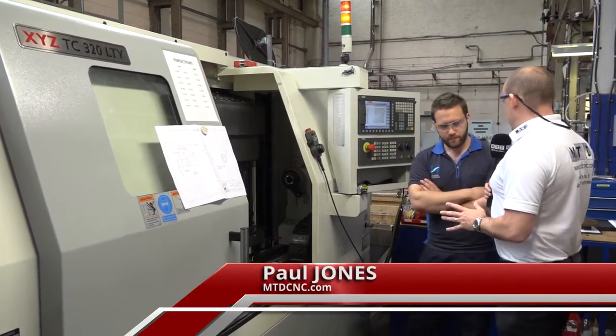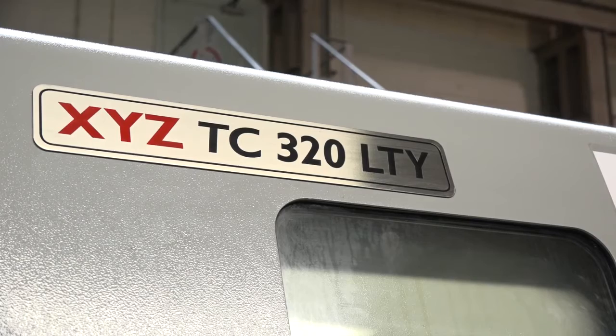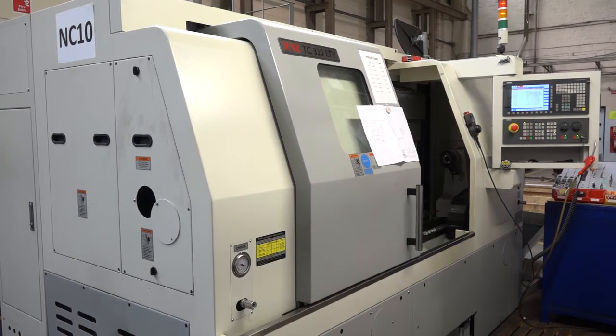Mitchell, you've got an XYZ TC320LTY here. This is a Y-axis machine from XYZ. How long have you had it? We've had it for about two years. And are you the man when it comes to the programming and the controlling of this machine? Definitely. I'd like to think so.